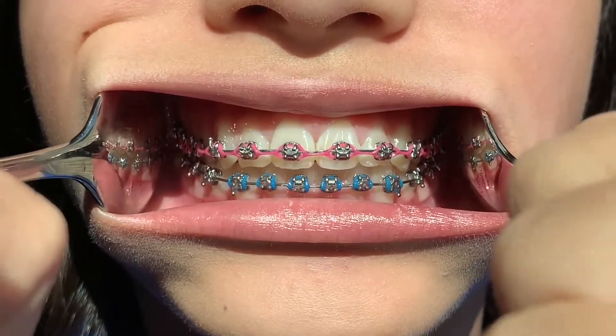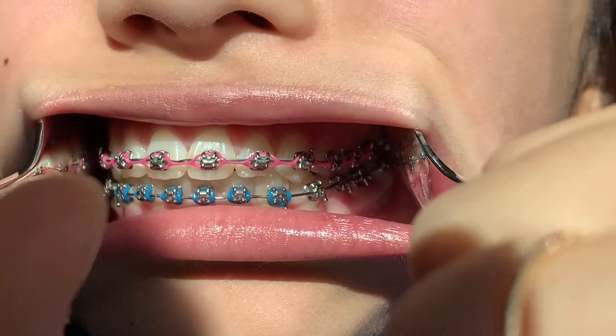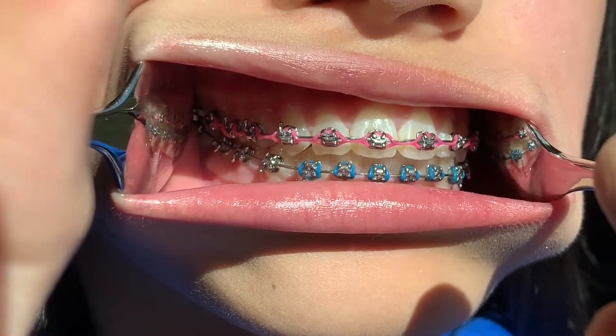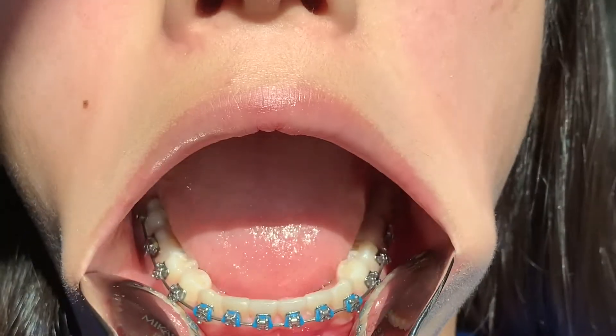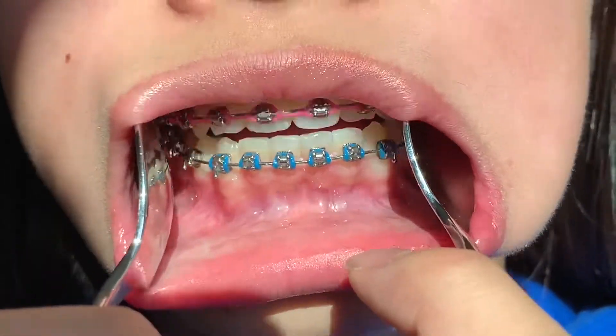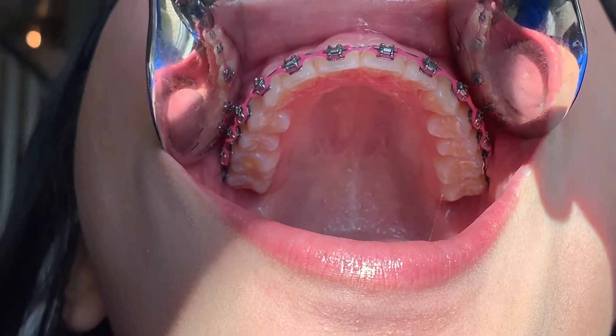One shot from the front, click, then from the left, click, and then from the right, click. Shift the spoons forward to the lower lip to take a picture of the bottom, opening as wide as possible, click, and again shift the spoons to the upper lip, looking all the way up and opening as wide as possible, click.